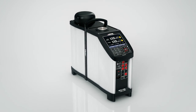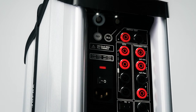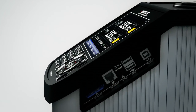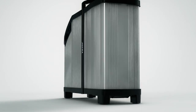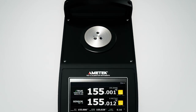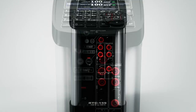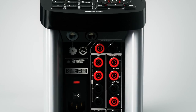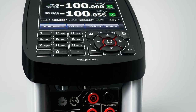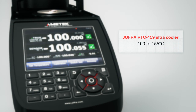Ametek Test and Calibration Instruments introduces the JOFRA RTC-159 Reference Temperature Calibrator. Thanks to Ametek's well-proven, patent-pending solution based on Stirling technology, the RTC-159 is the only dry block with a temperature range from minus 100 to plus 155 degrees Celsius. You can meet all of your temperature calibration needs in this one unique unit.